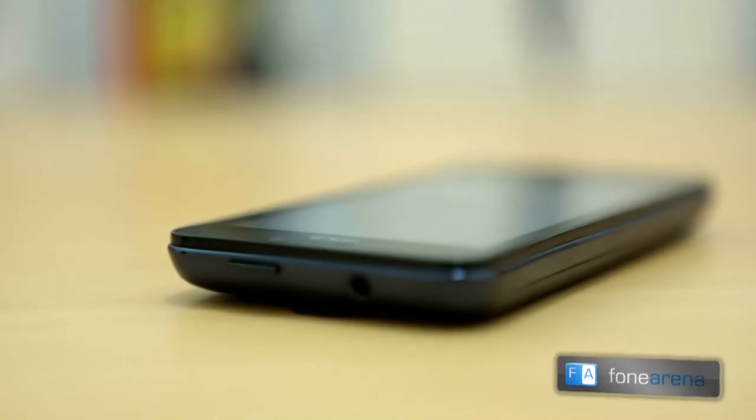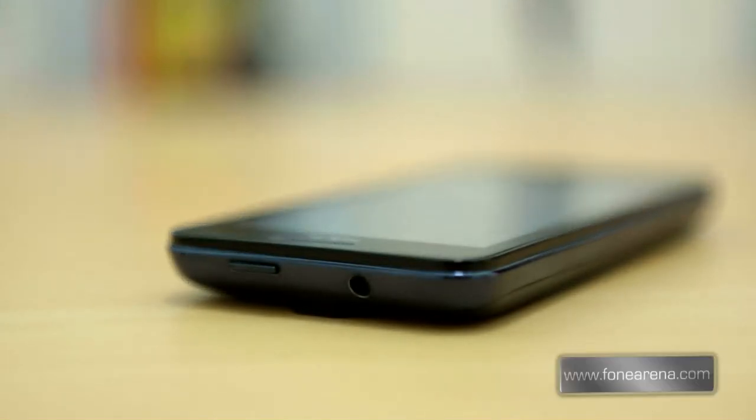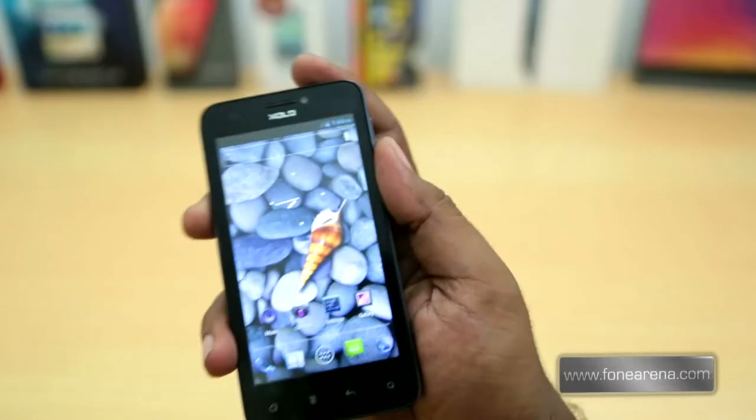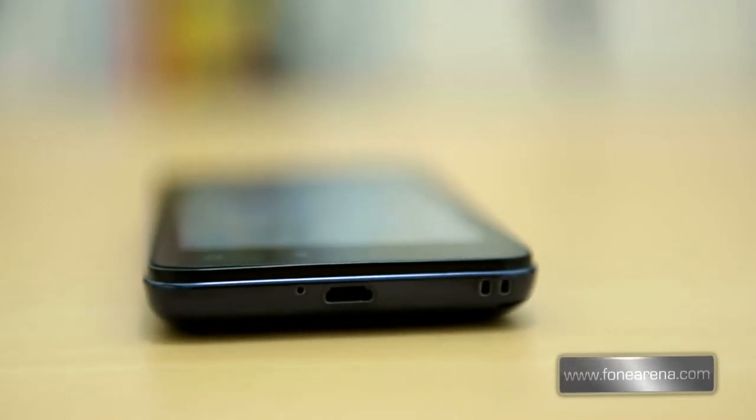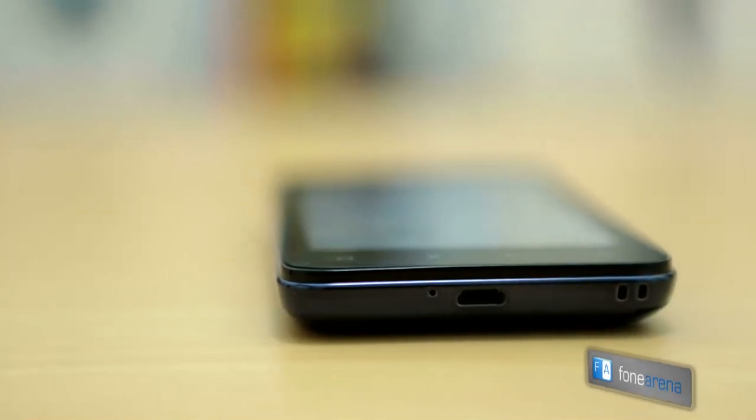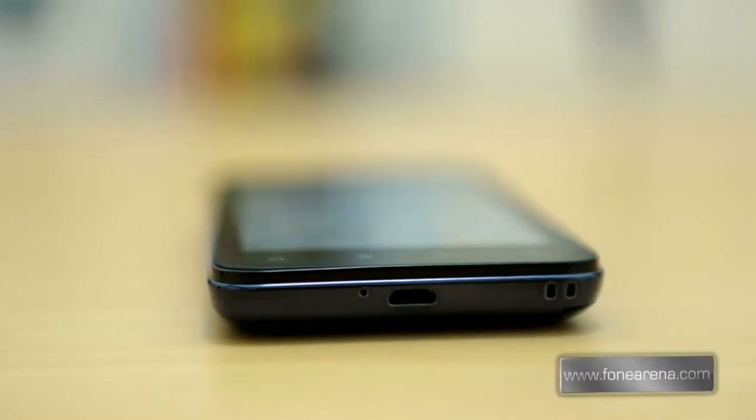There is a 3.5mm headphone jack and a power button at the top. Since this is a small phone, it is easy to lock the phone single-handedly. At the bottom there is a tiny microphone hole next to the micro USB slot, and there is a place for the lanyard too. Since the micro USB slot is well inside, most other USB chargers don't fit in, which is disappointing.